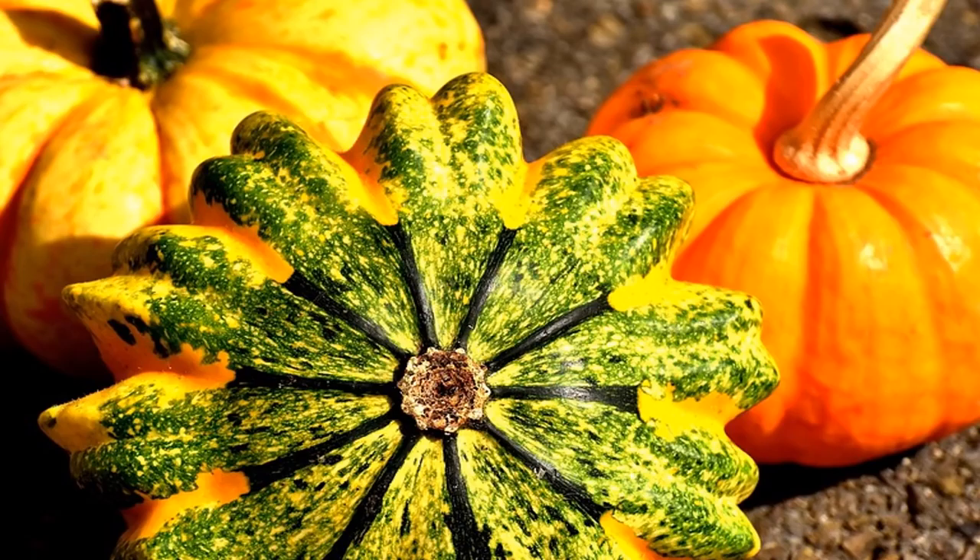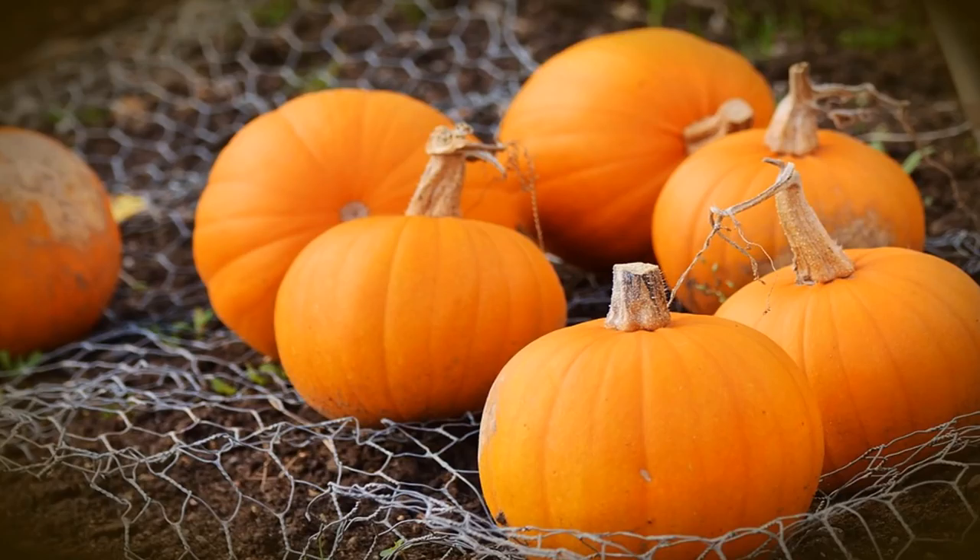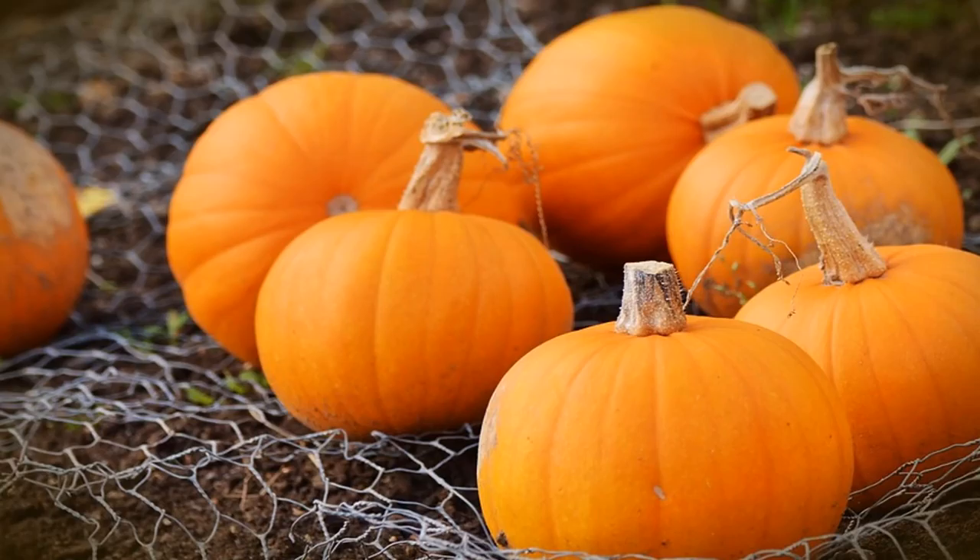Ingredients: 1 spaghetti squash; 10 basil leaves, chiffonade; 1 cup sun-dried tomatoes, chopped; 4 oz. sheep's feta, crumbled. Dressing: 2 tablespoons olive oil, 2 tablespoons balsamic vinegar, sea salt and pepper to taste.